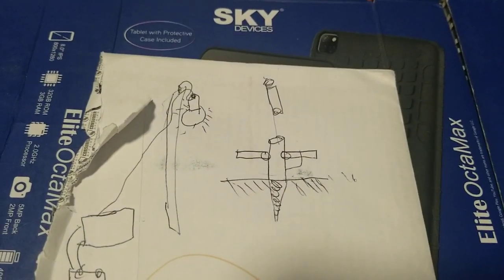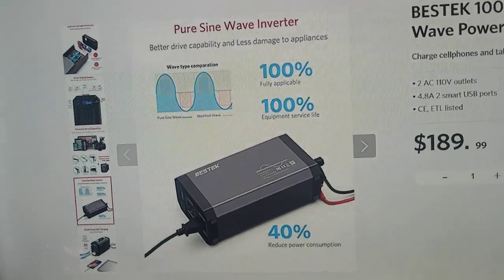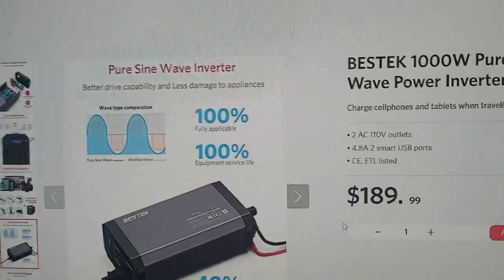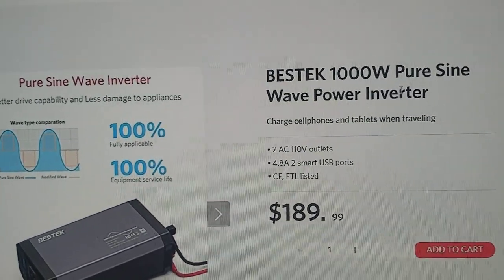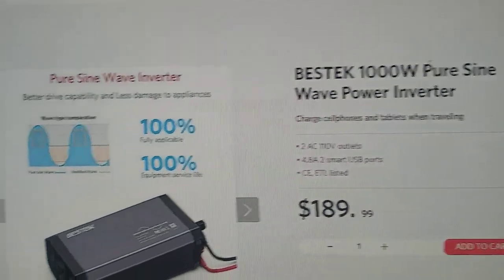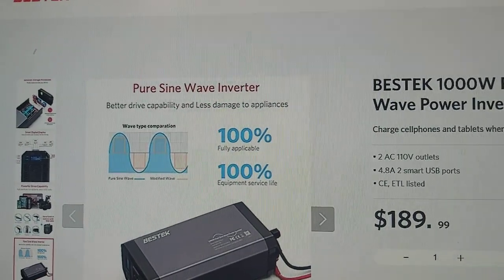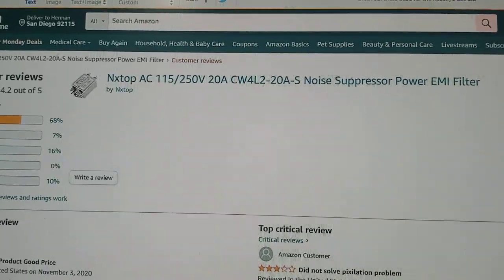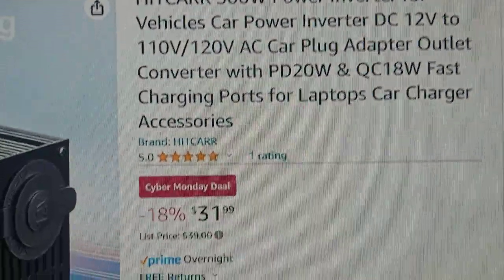So this inverter has very low power consumption — perfect for camping. It's 1000 watts, and they also sell a 1200-watt version — I'll put the link below. You guys can click any of my links, buy any item on Amazon, and I still earn a small commission. There's also a 500-watt option by Hitcars, a lower brand name at a lower price — 500 watts for $31.